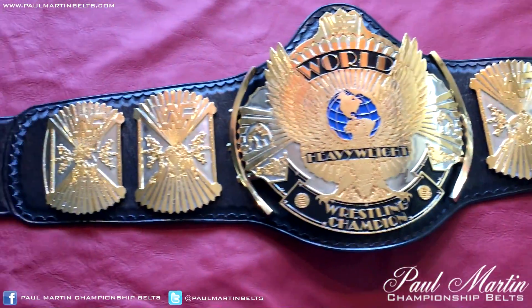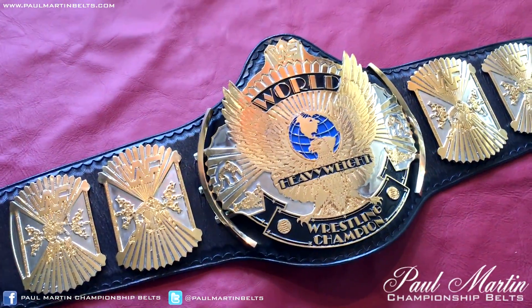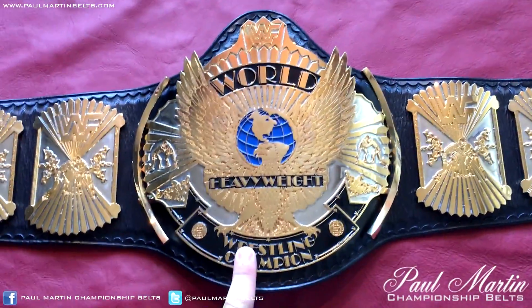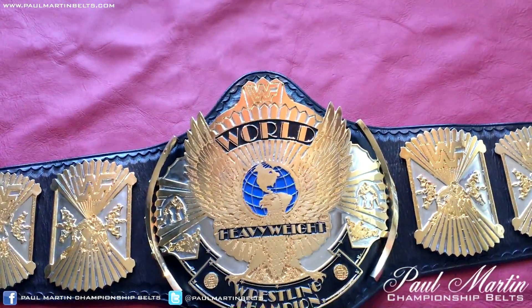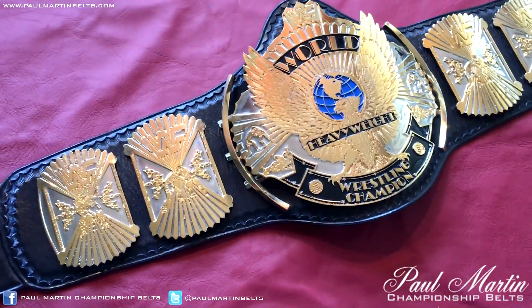I'm not 100% sure on that. Mike Niccolo's stamp is on the leather, but I'm led to believe that Dave Milliken provided and dual plated the plates. So we'll just call it a collaboration between the two.